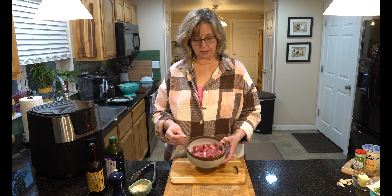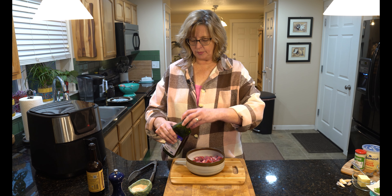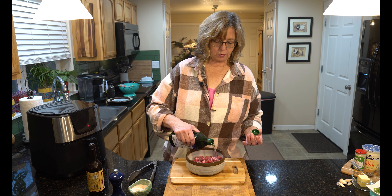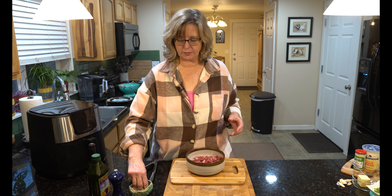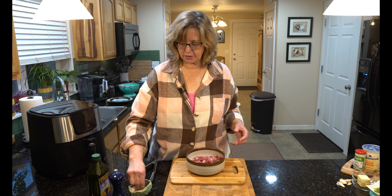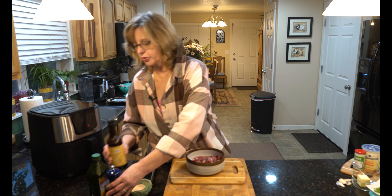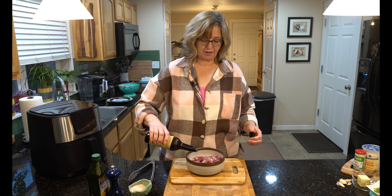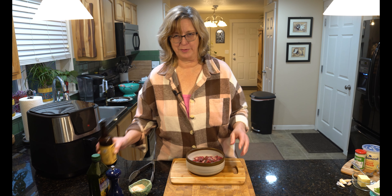Here are our beautiful ribeye squares — soon to be delicious steak bites. I'm going to add a little grapeseed oil; you could use avocado oil or vegetable oil, anything that can handle the heat since we're cooking at 400 degrees. I'll also sprinkle on a healthy pinch of salt, fresh ground black pepper, and a little Worcestershire, then toss it around and let it marinate for about 15-20 minutes — though if you're super hungry, 10 minutes works.